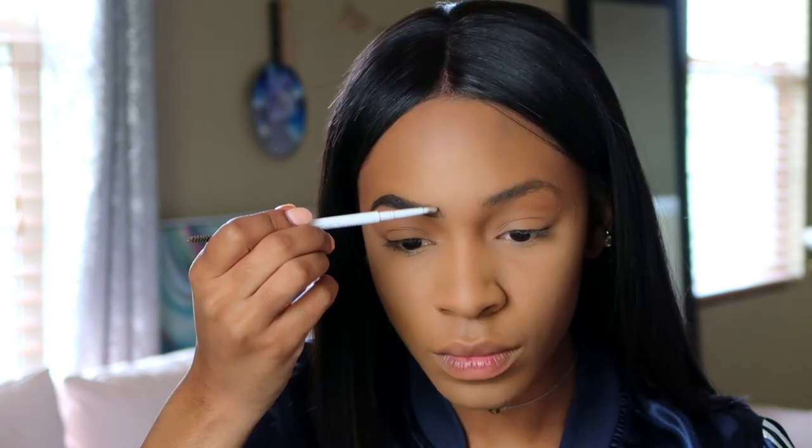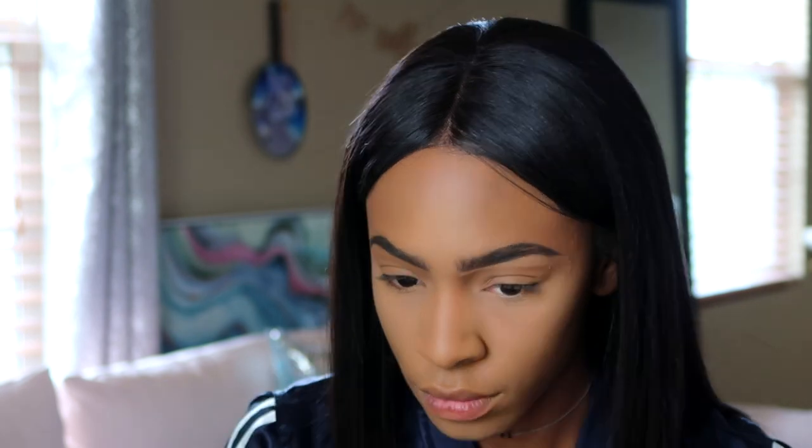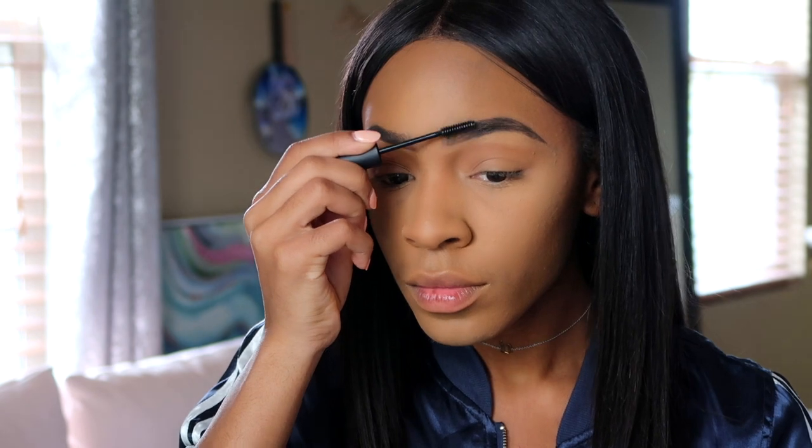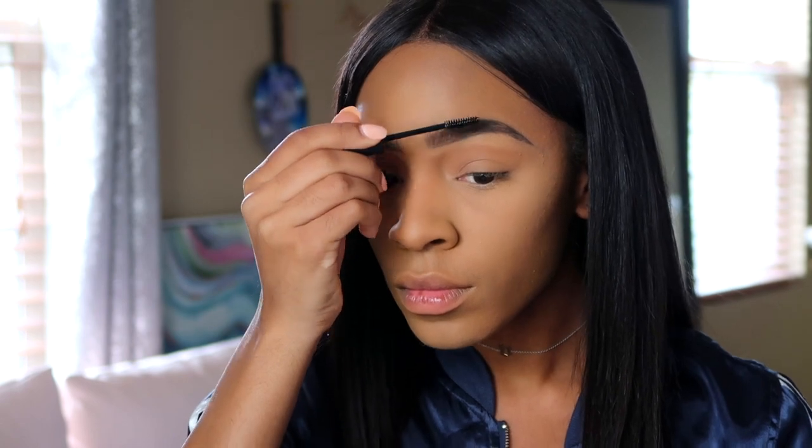I'm filling in my brows with light strokes upwards to make hair-like strokes. After finishing, I'm going in with my concealer — the Cover Effects contour kit — using the lightest shade to underline my eyebrows. Next, I'm going in with the MAC brow gel — Brow Set, something like that — to set my brows and make sure the hairs don't move throughout the day.